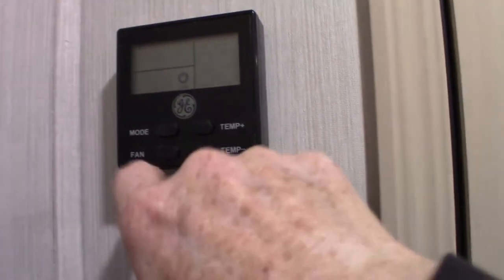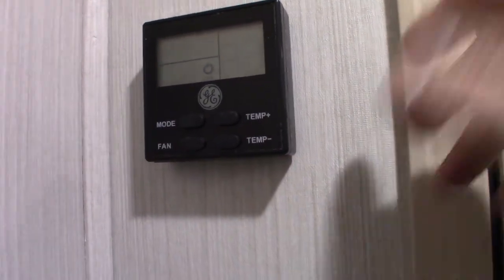This is a jackknife sofa that turns into a bed. You can also drop this table down and turn it into a bed. Over here is your thermostat for heating and cooling — very self-evident. You just hit the mode and fan speed. If they give you an option for fan speed, always use auto. It works like all thermostats do.